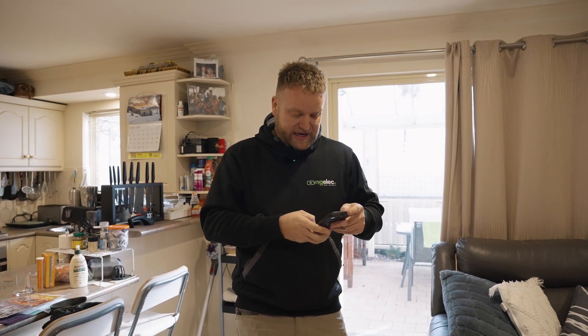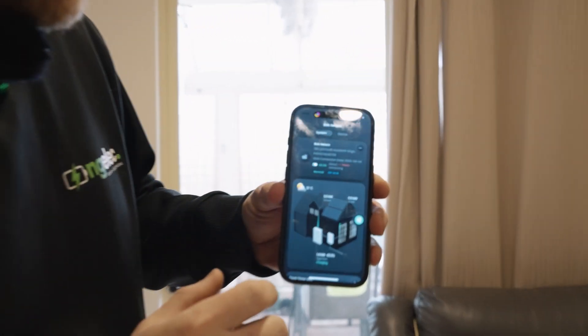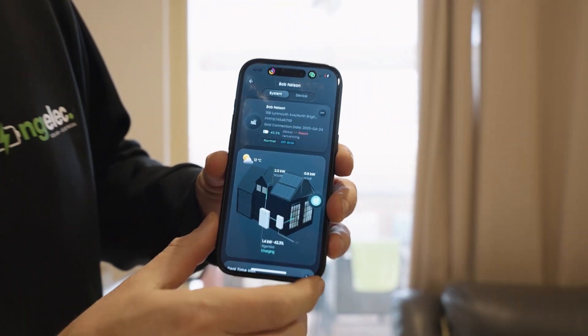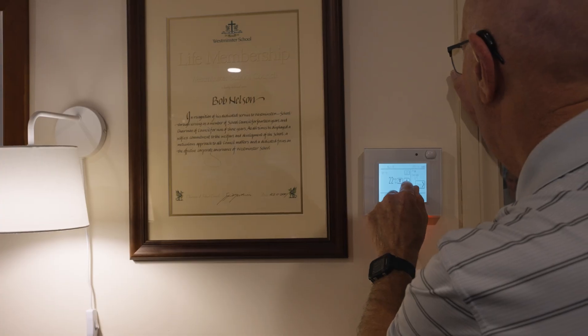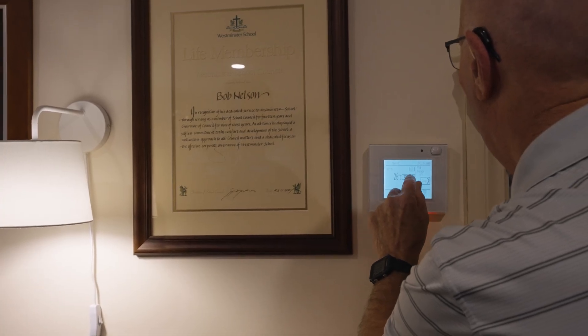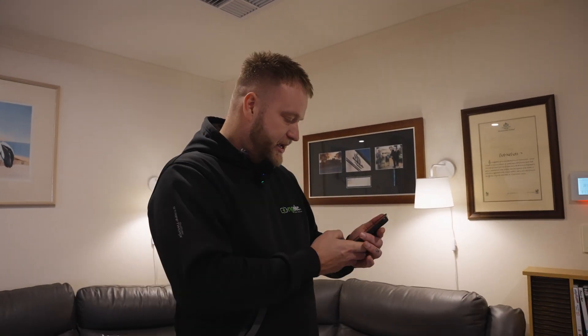We're running completely off the battery now. We're inside, the lights are on. We're going to turn all the lights on in the house, the telly's on, and we're going to turn on the aircon. Right now without the aircon running we're using 0.6 kilowatts. We're going to load this thing up and see how much power we can pull. If we turn the heat right up, that'll probably take a minute to kick in.